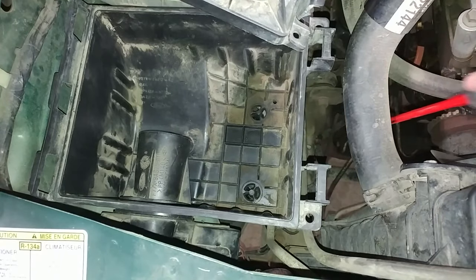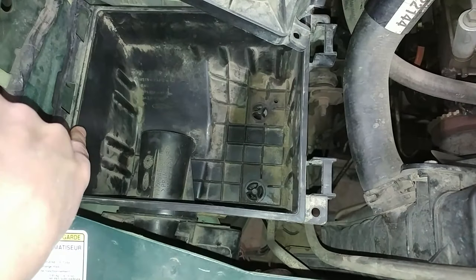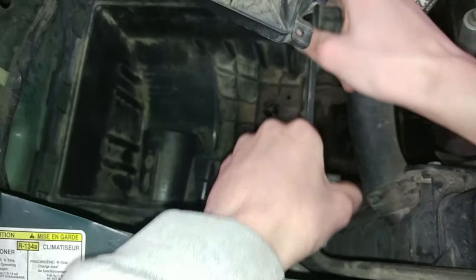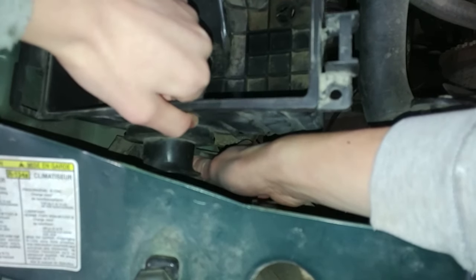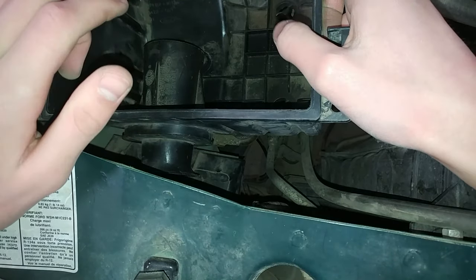There we go. We popped off those two rubber grommets on the bottom and there's two more on the side right there and right there — you just have to wiggle those on out. When you're trying to wiggle this out, it'd be helpful to push down on this little rubber piece right here when you're pulling out. It makes this a whole lot easier because that little funnel part gets stuck in the rubber part.